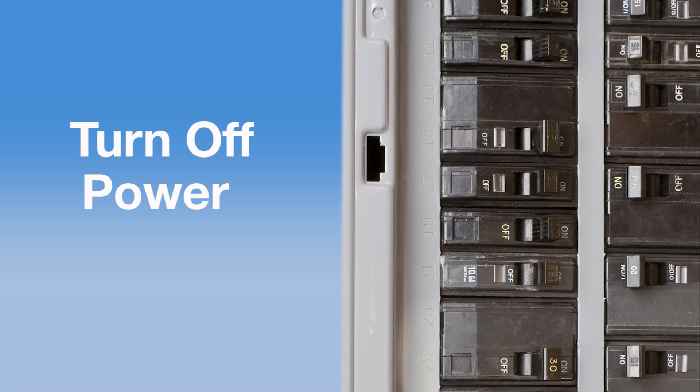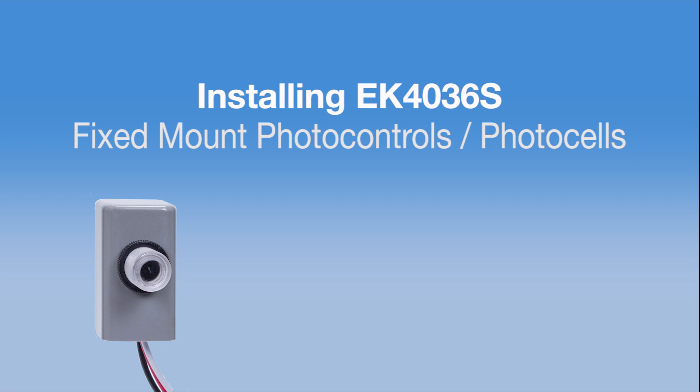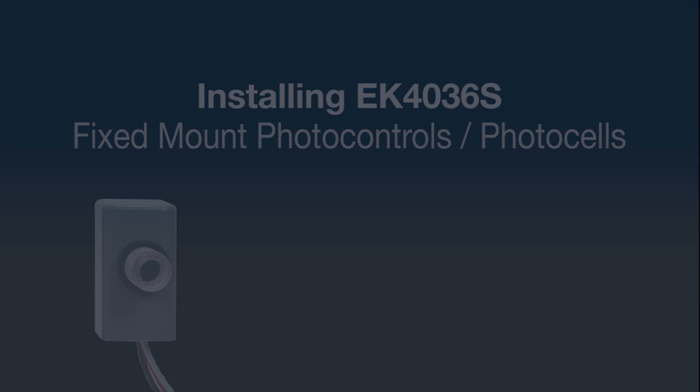Before wiring, be sure to disconnect the power at the circuit breaker or disconnect switch. When you buy Intermatic photo controls, everything you need is in the box, including light guards and mounting hardware. So let's get started by installing a flush mount photo control into an LED wall pack.